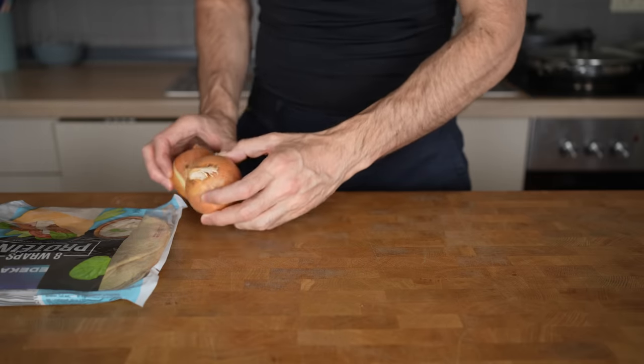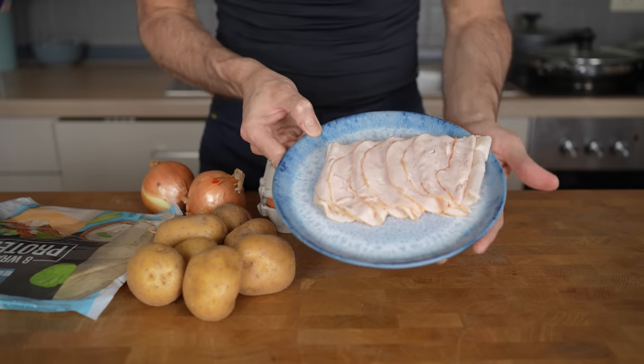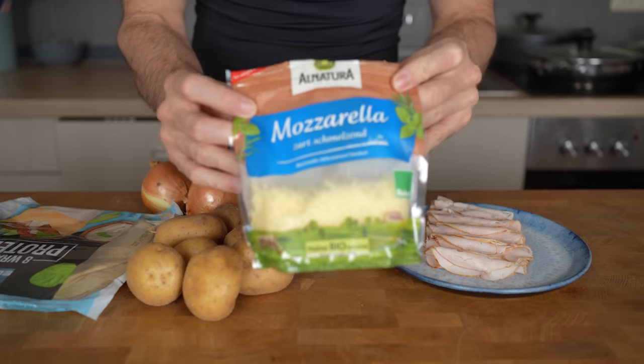The next ingredient is yellow onions, followed up by potatoes, whole eggs, deli meat — I will use chicken, which is a great protein source — and lastly mozzarella cheese.